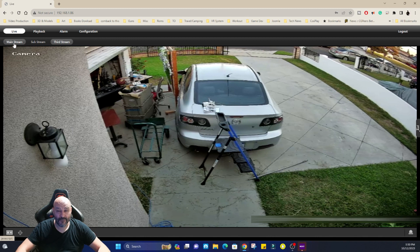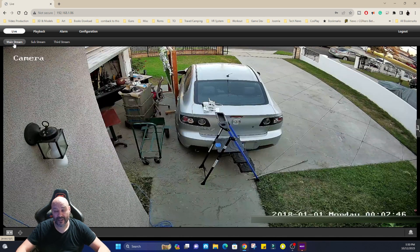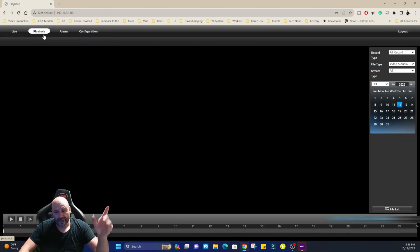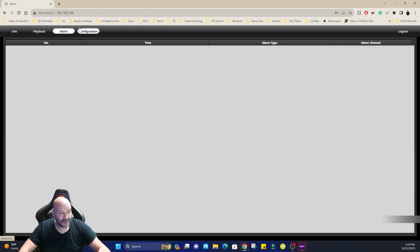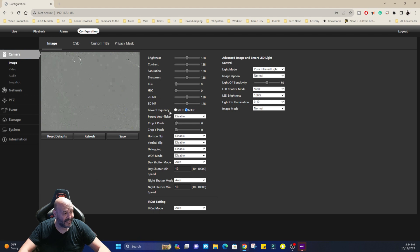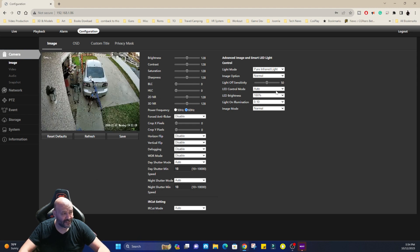Looking at mainstream mode now — it takes a moment and then switches to high quality. Keep in mind you need a fast internet connection for this. In the configuration menu, you have playback: if you have an SD card you can save there, or if you have a DVR connection you can play back from here. You also have alarms — different types you can set up at different times and channels. Under configurations, you can adjust resolution and other camera settings.